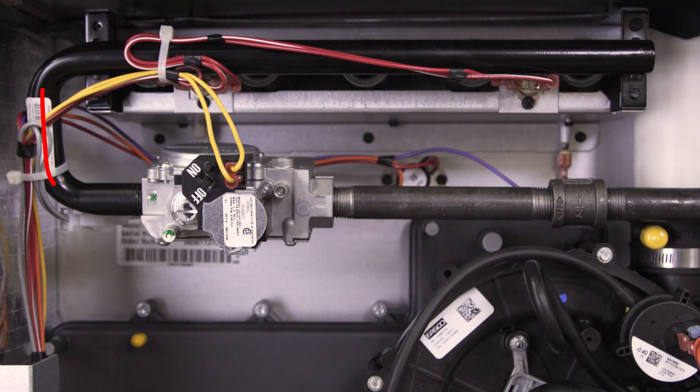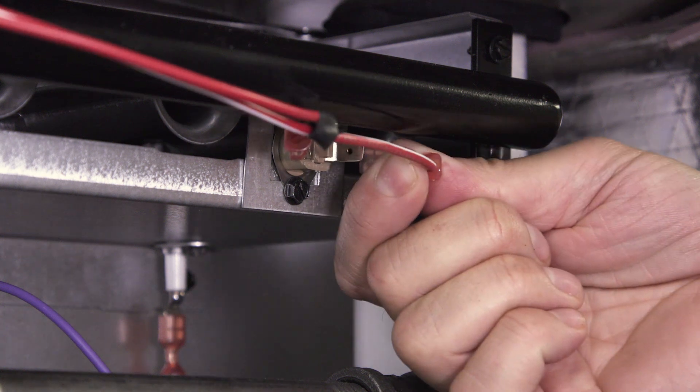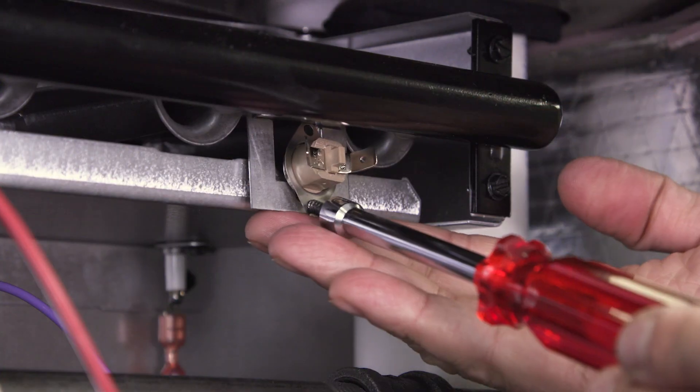If you trace the gas line up, the flame rollout switch will be on the front of the burner. In some furnaces it will be hidden behind a cover. Now disconnect the wires. Next unscrew and remove the flame rollout switch.